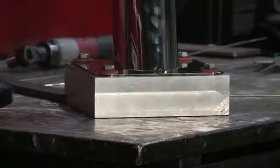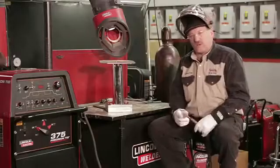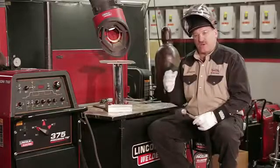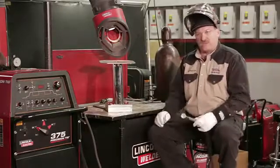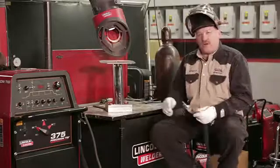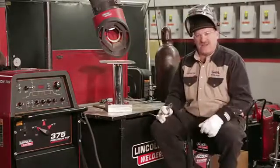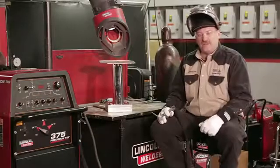I'm going to try and keep my heat input down by keeping a close arc length with my tungsten, using a large cup to keep the shielding on as long as possible so I don't get that blue color. I want to keep the stainless shiny. These will get buffed after I'm done welding them, but it makes the buffer's job a lot easier if I keep my shielding on until the piece cools down.